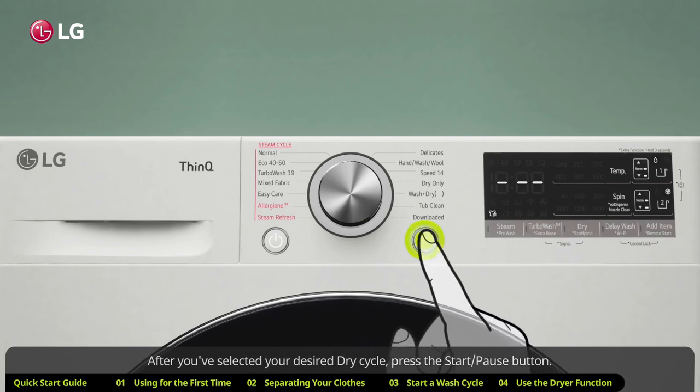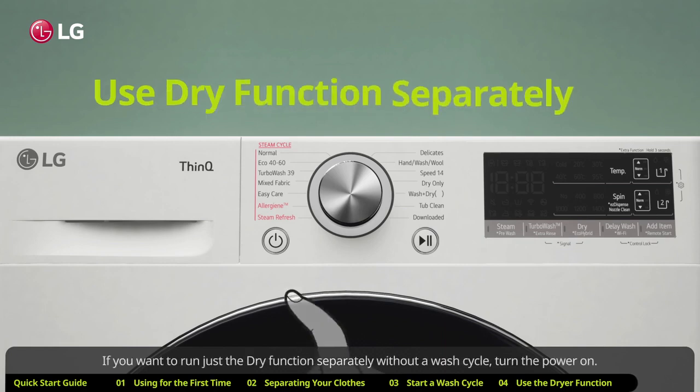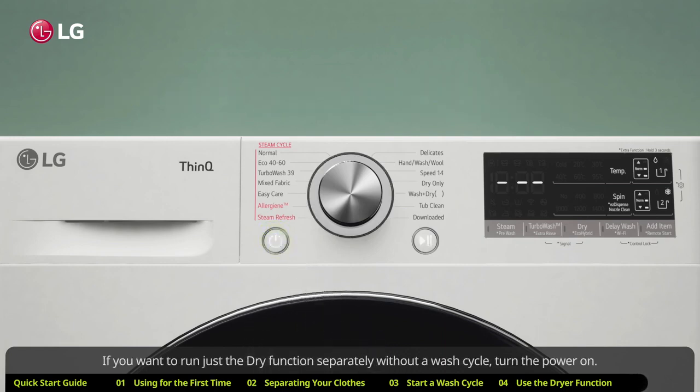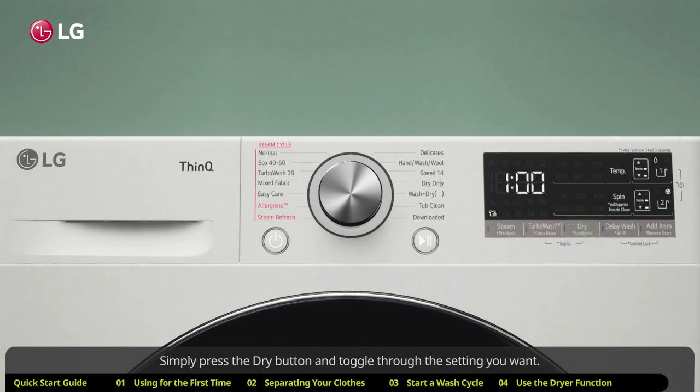If you want to run just the dry function separately without a wash cycle, turn the power on. Do not turn the knob — simply press the dry button and toggle through the setting you want.